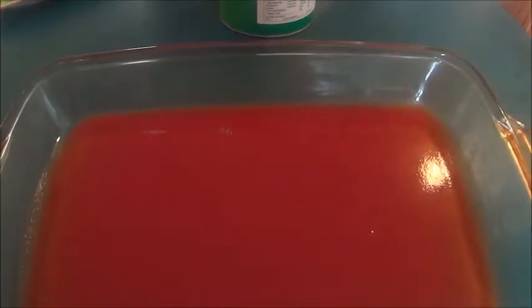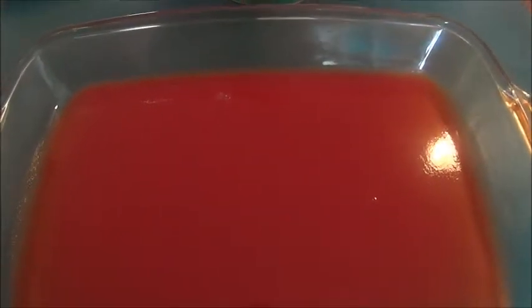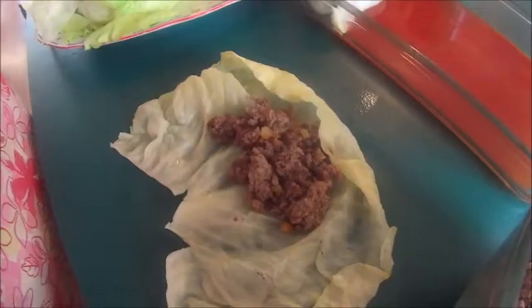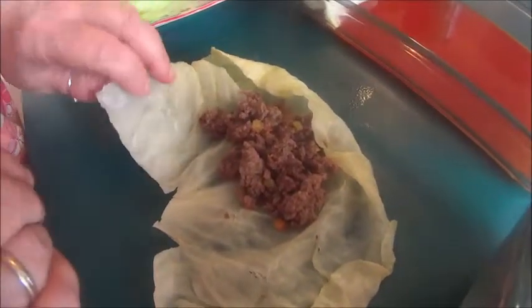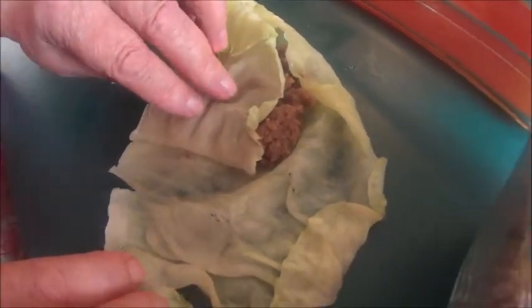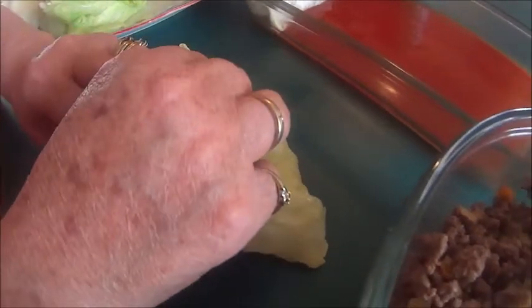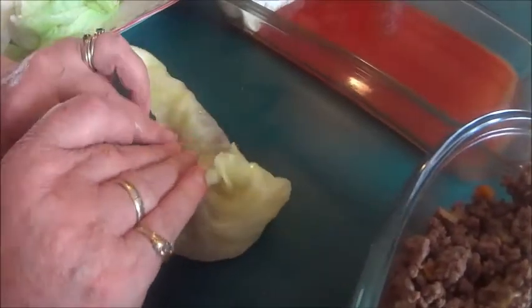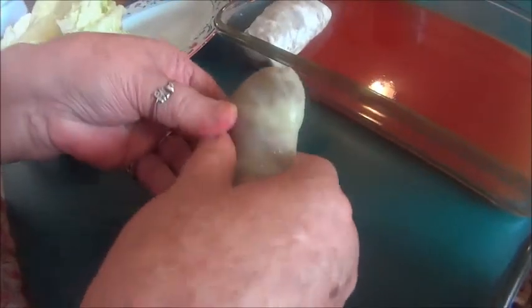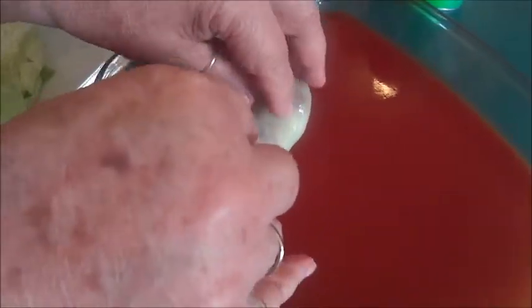I put a small amount of tomato juice into the bottom of my baking dish. Now you're going to put three tablespoons of your beef mixture into your cabbage leaf, and you're going to roll it up just like this — and this is my mom helping me. Make sure you roll it tightly, and you're going to put it seam side down into your baking dish.